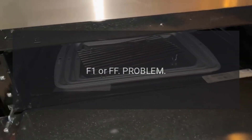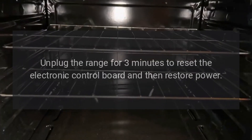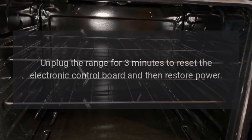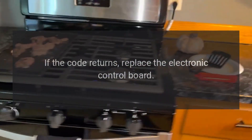Code F1 or FF. Problem: Defective electronic control board. Fix: Unplug the range for 3 minutes to reset the electronic control board and then restore power. If the code returns, replace the electronic control board.